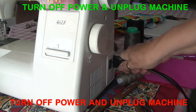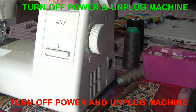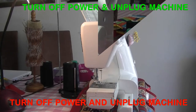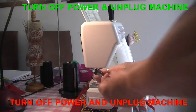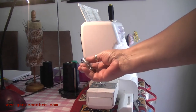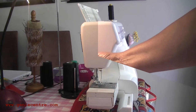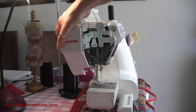It's extremely important to be safe, so I've turned the machine off and unplugged the cord. The bulb exploded, which means the bayonet section is still inside.